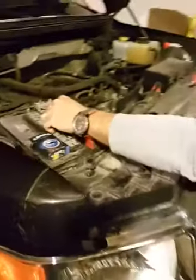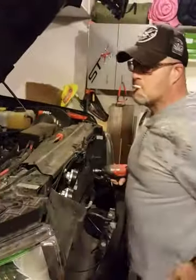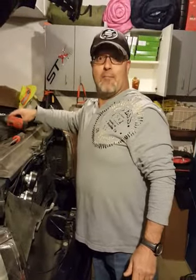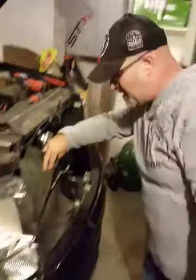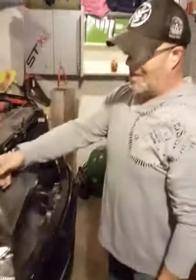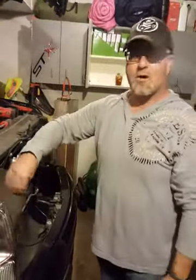A lot of people like to unhook the negative battery cable. I think I'm smart enough not to short these out while I'm working on it, so I'm not gonna worry about that. So you got three bolts and one grommet that held this little rubber piece here.